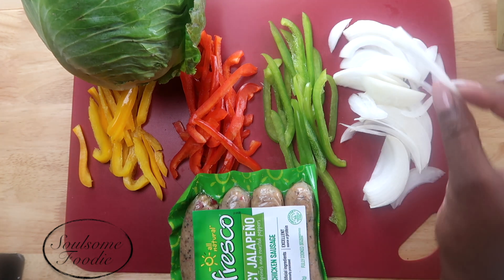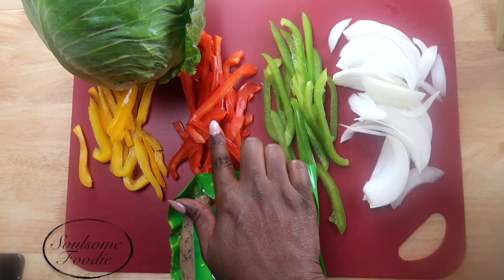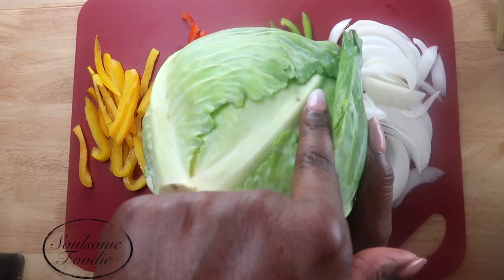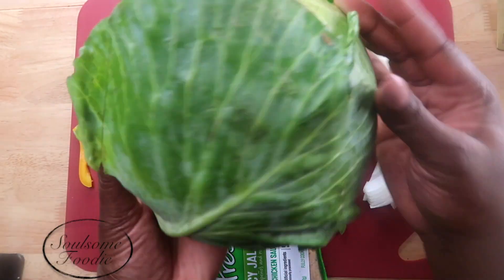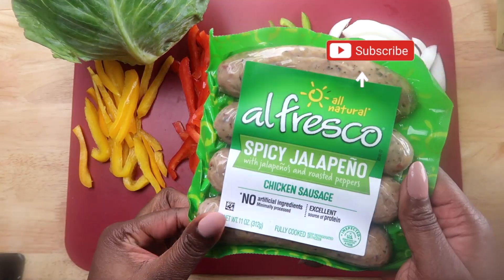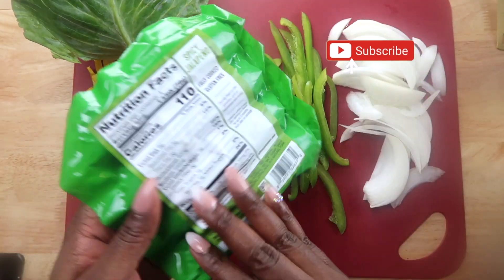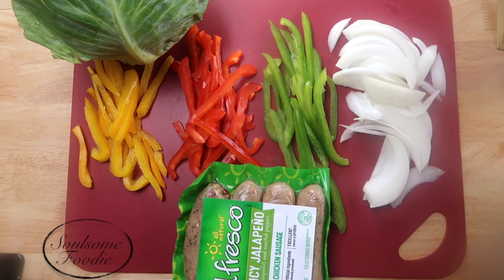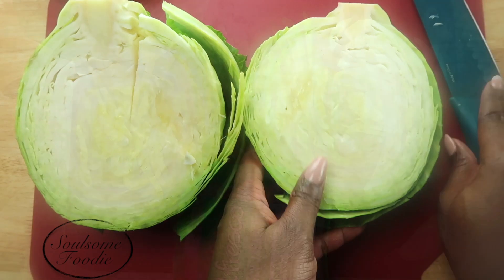Let's get started with these ingredients. I have some very thinly sliced veggies here: some white onion, green bell pepper, red bell pepper, and yellow bell pepper, as well as a small cabbage. Here is the sausage I'll be using today — it is a chicken sausage, spicy jalapeño. Of course you can use any sausage that you like.